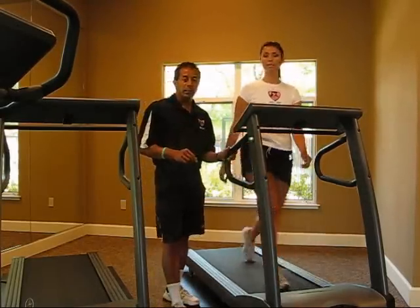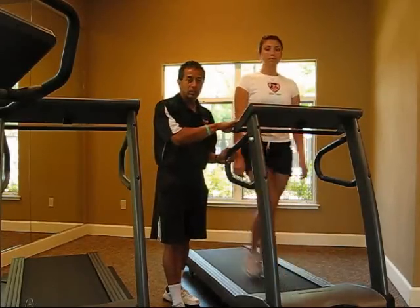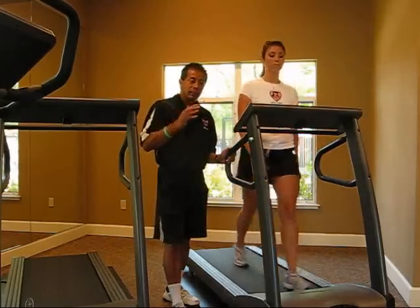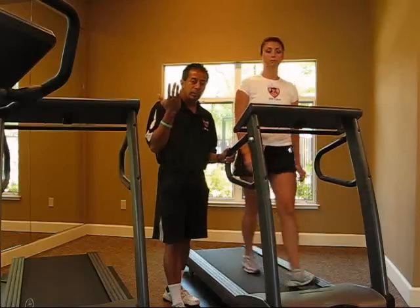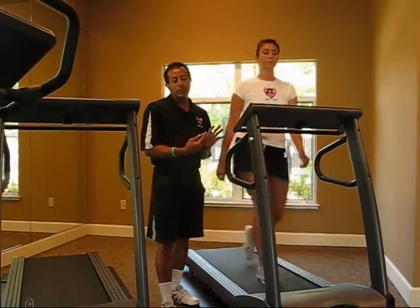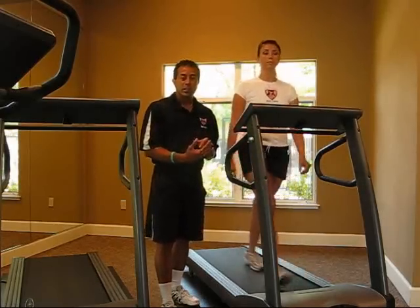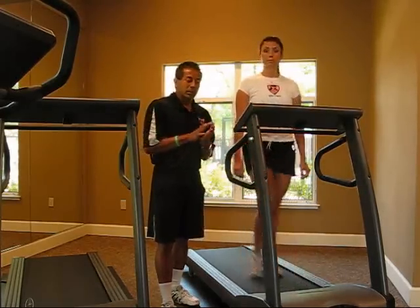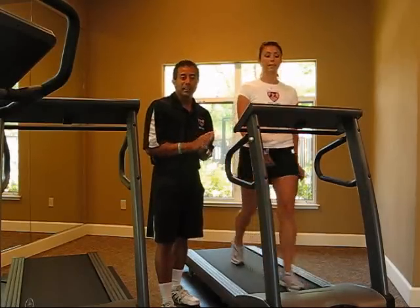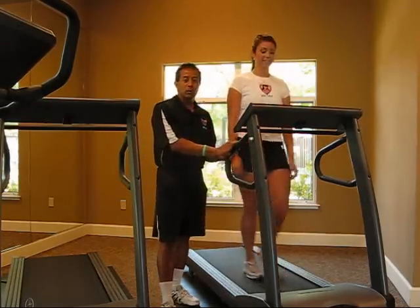So those are your two ways of doing your interval on the treadmill: you can increase and lower the speed, or you can use the incline — taking the treadmill up and then bringing it back down. Perform anywhere between 3 to 6 rounds; if you need to do more than 6 rounds go ahead, but function based on your fitness level. Alright, this is Matthew G with Kristen Walton with your treadmill interval workout.